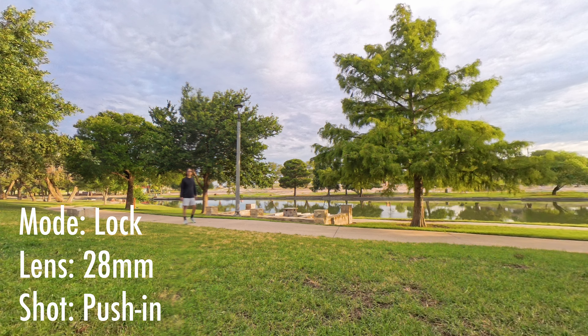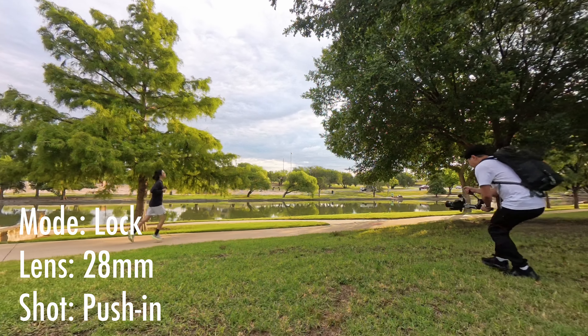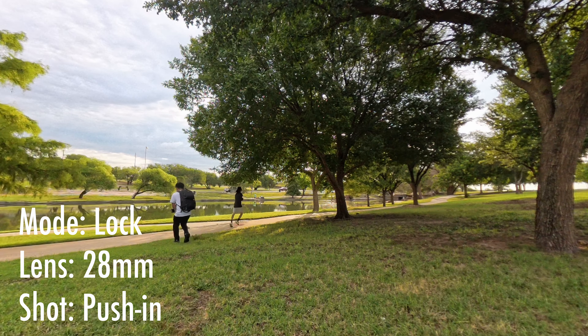In this shot, I'll be doing a slow push in while the camera is in sling mode, and the subject is running perpendicular to the camera.